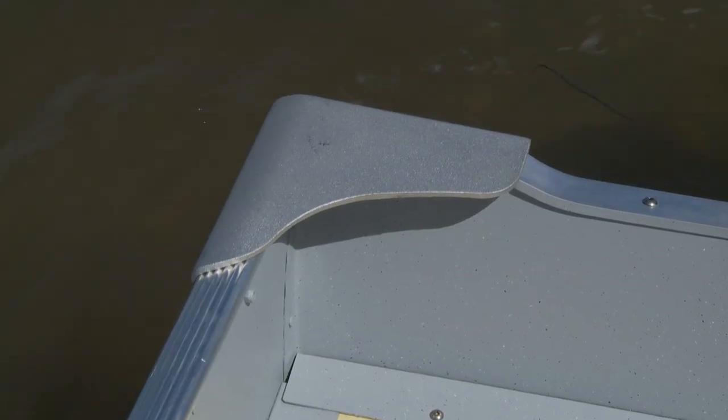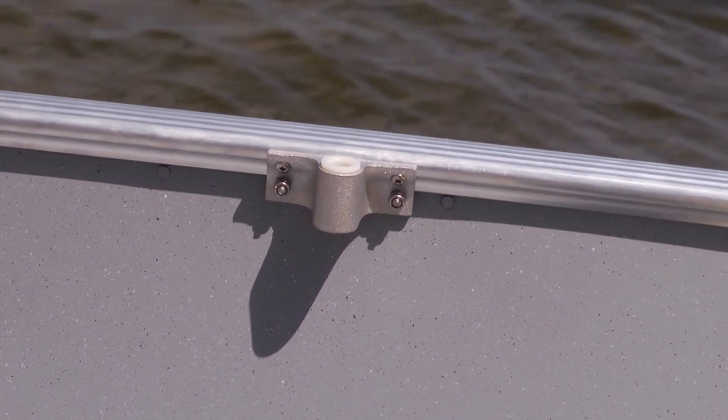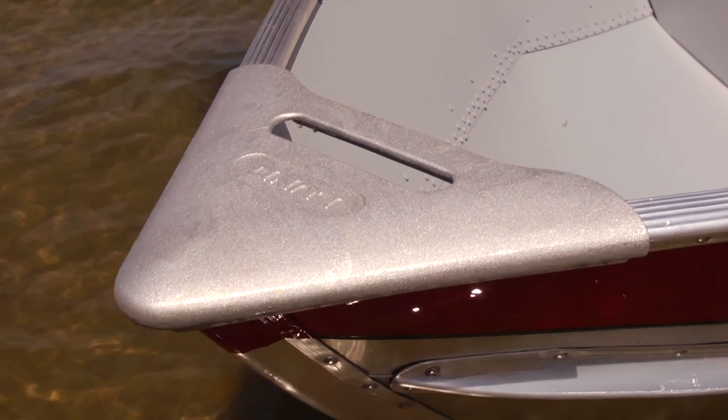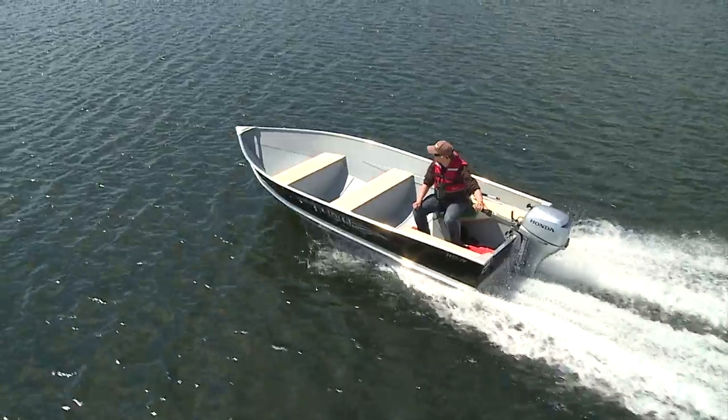There are durable corner castings, aft grab handles, and ore locks mounted on sturdy gunnels to take a pounding. Up front, you have heavy-duty bow castings. They're great for portaging or stationing at outpost camps or fly-ins.